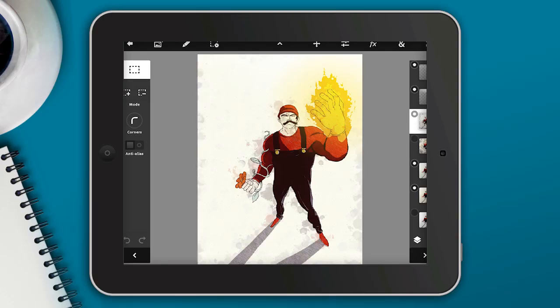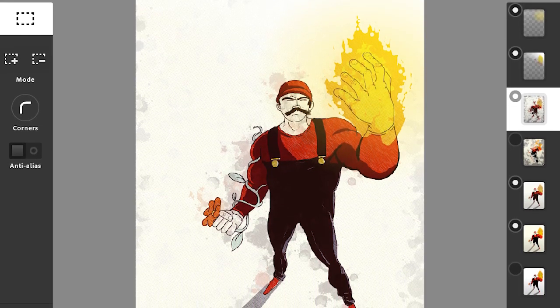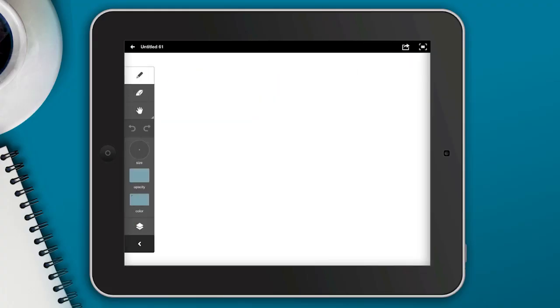Hey everyone and welcome to another tutorial. Today I'm going to show you how to create this Mario Brothers kind of looking illustration in both Adobe Ideas, and then we're going to take it into Photoshop Touch to add some textures and miscellaneous effects to this image. All right, so let's go ahead and get started.